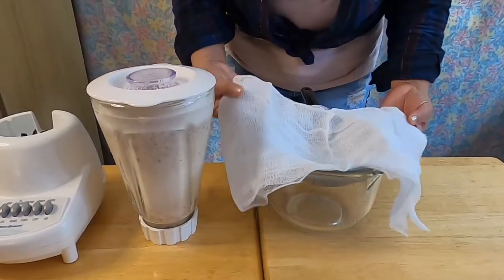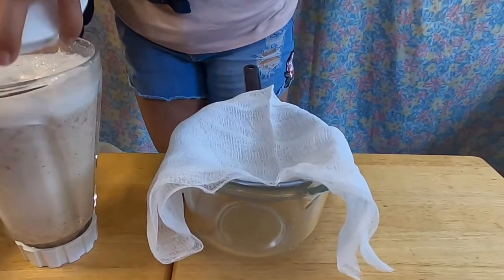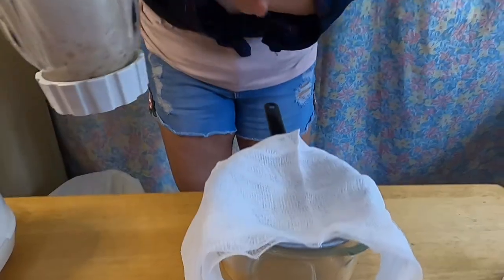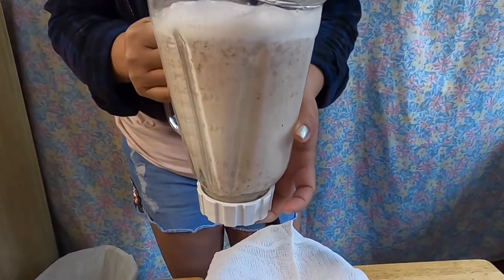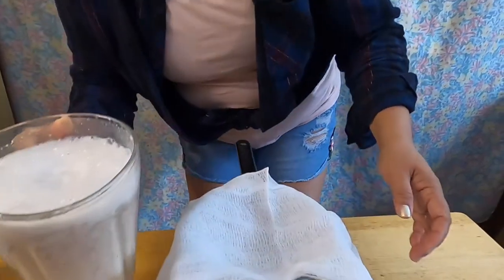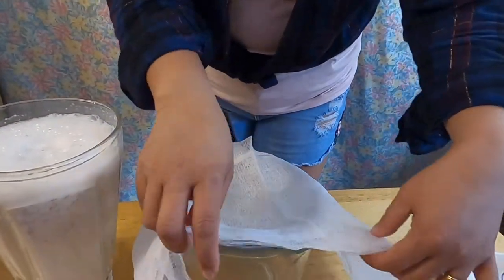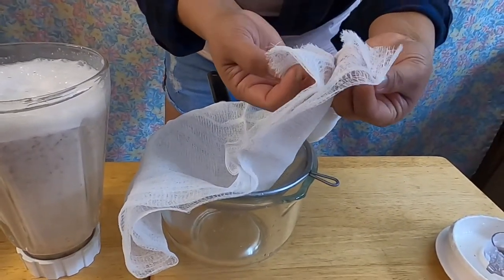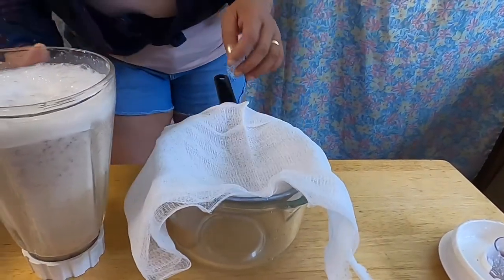There you go guys — we're going to strain our almond milk. So we'll take that out. This is the combination of almond, vanilla, salt, honey, and water. We're going to strain them using a cheesecloth — a four-layer folded cheesecloth.